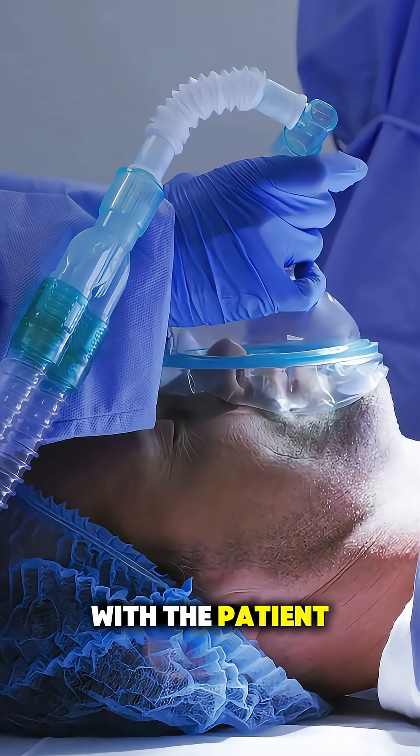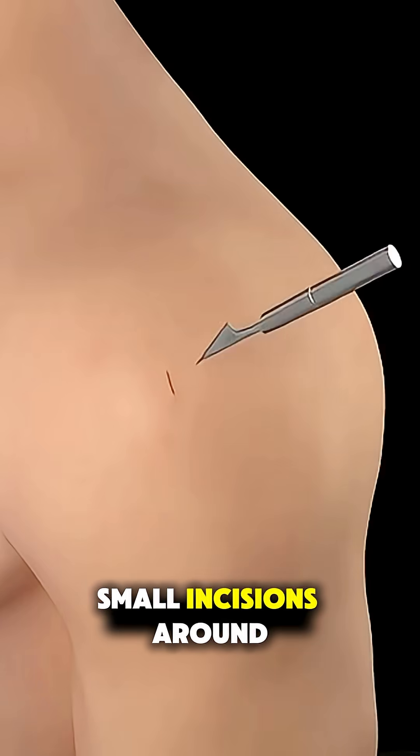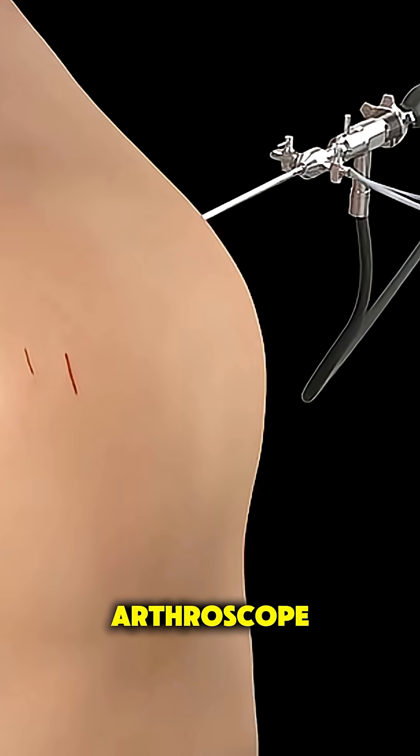The procedure begins with the patient under general anesthesia. Then the surgeon makes a few small incisions around the shoulder and inserts an arthroscope, a tiny camera, to guide the surgery.